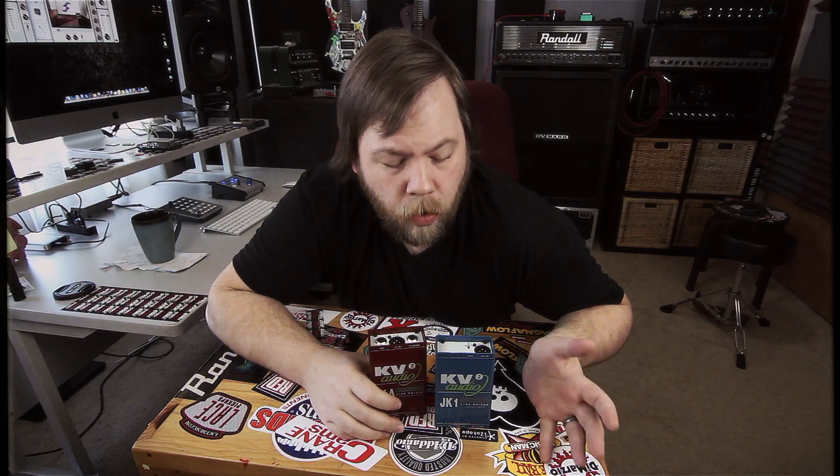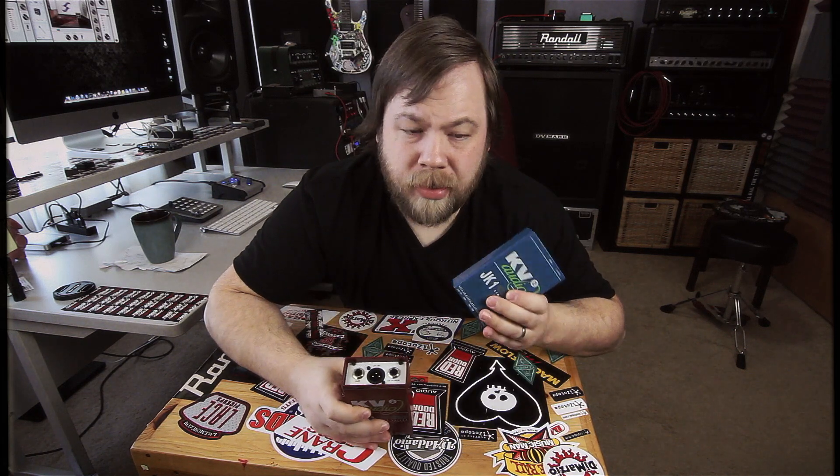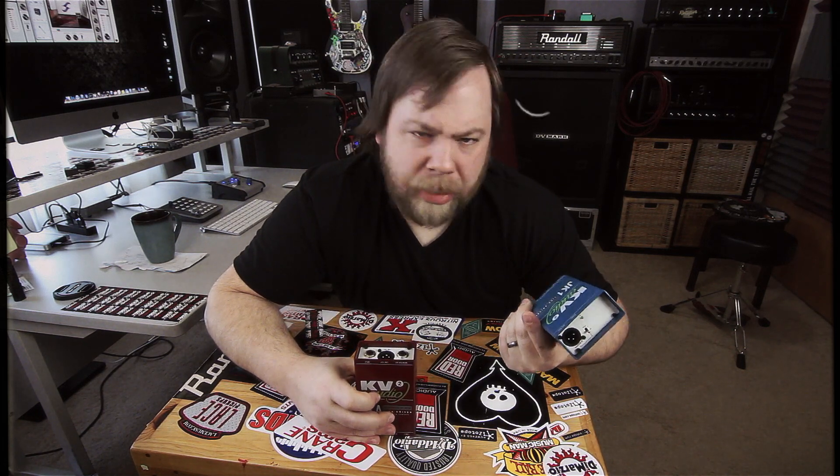For this example today, we are going to be using these new guys from KV Audio. This is the JK-1 and this is the JK-A. This is a DI box specifically designed for acoustic guitars, and this is a highly optioned active DI box. Both of these are active, and we will go over active and passive in just a minute.